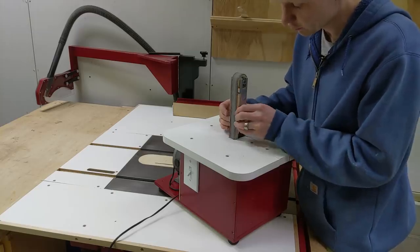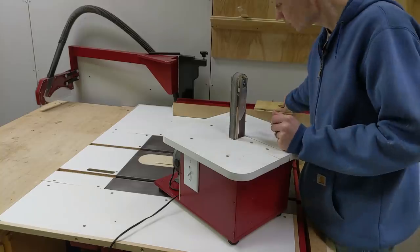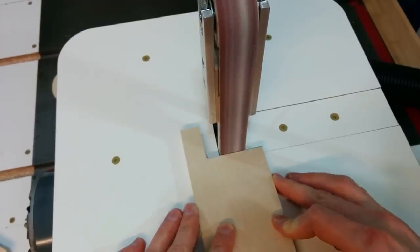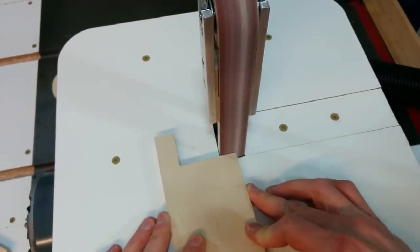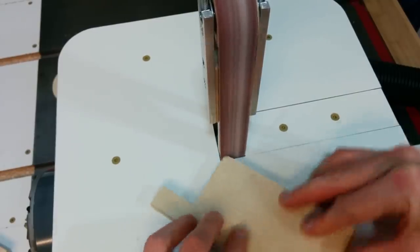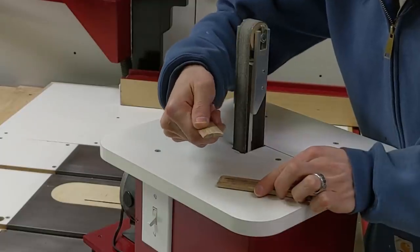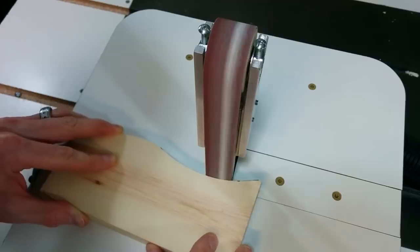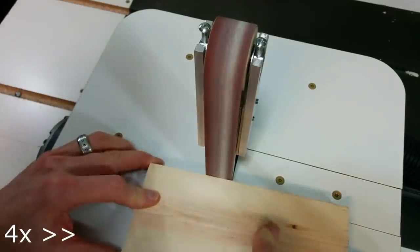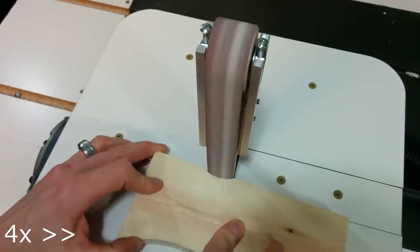Another feature I included on this sander is removable platens, and these are just made out of hardwood — this one's hickory. With the straight flat platen in, you can sand up to the line on a straight edge, do roundovers, radiuses on the corners, and general-purpose stuff you'd use a belt sander for. You can also swap that out for a curved one stored over here, which has a slight radius sanded into it. With that on the sander you can sand an inside curve, which you typically wouldn't be able to do on a belt sander or disc sander — so it gives you that spindle sander functionality.